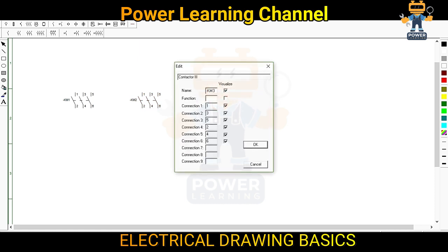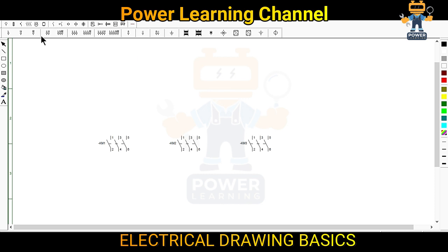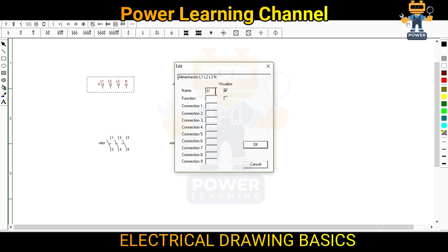This is our KM number three. So now we have three contactors. We need to make wiring for three different sources. This is source one — we will call it TX1, transformer one. This is source two — Gen1. And this is source three — solar.